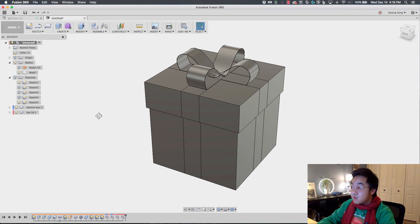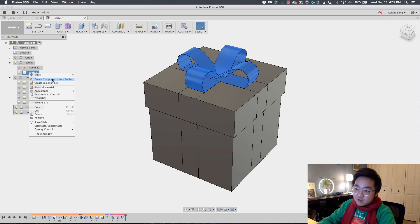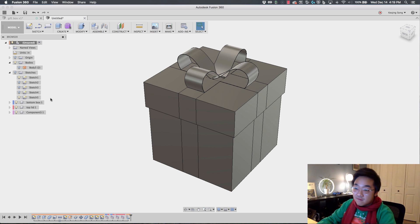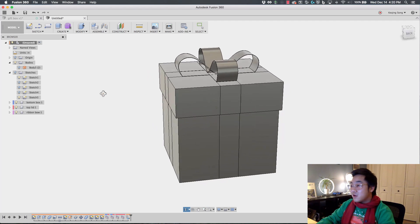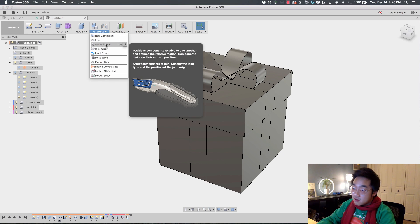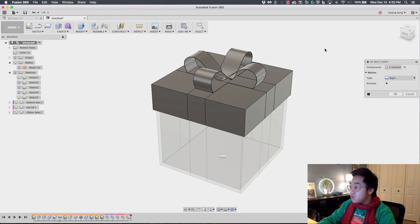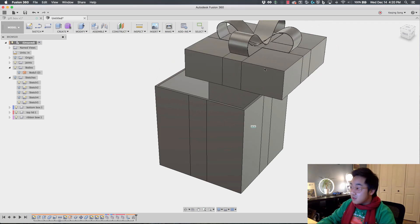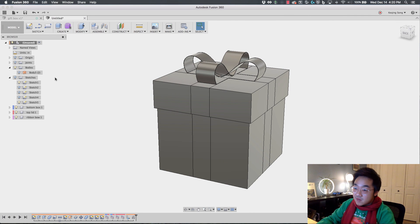Now if I turn on the ribbon body, it's starting to look like a gift box. I'm going to create a component out of this ribbon body — I'll convert it and name it the ribbon bow. Since everything is now components, I'm going to enable an As-Built Joint and make the lid and bow rigid. Say OK. Now when I move the lid, the bow stays on it.